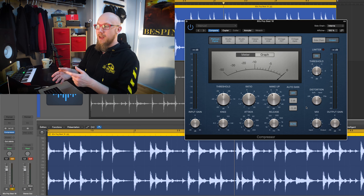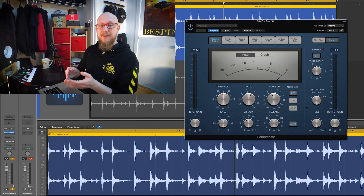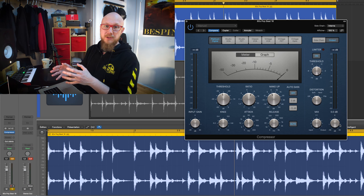Here in Logic's compressor, the makeup and output knobs have almost the same function — that is to adjust the volume of your compressed signal. However, the big difference between the two resides in the distortion settings you can use in this compressor, because the makeup knob is placed before the distortion stage and the output knob is placed at the end of everything, so it's really just a general volume adjustment.